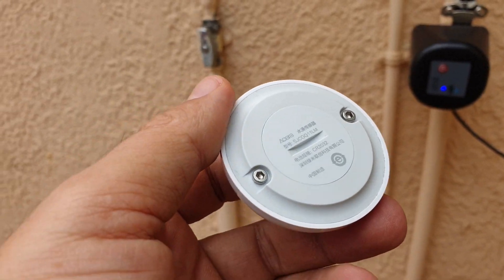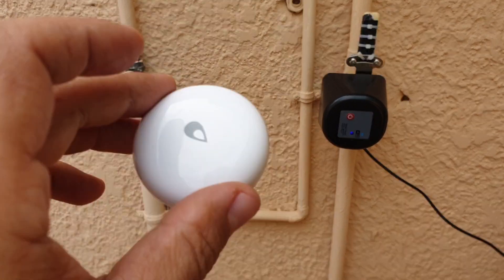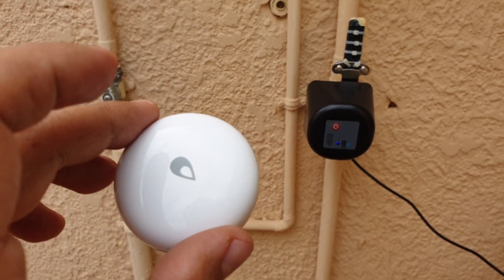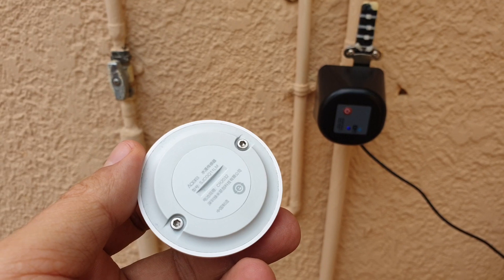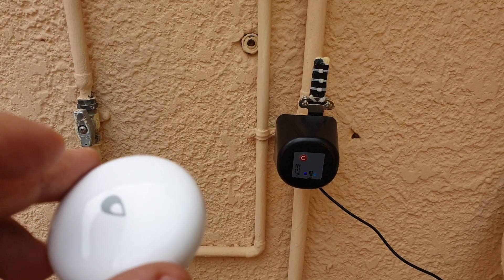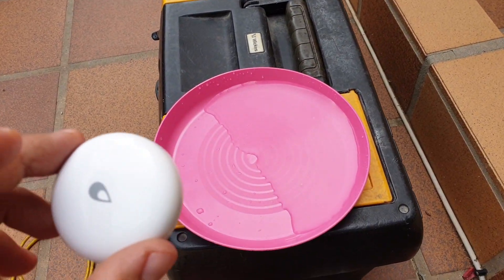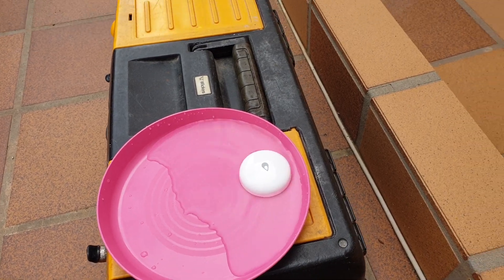So now I'm going to do a test. It's all set up in Home Assistant. Once this sensor gets into the water, it should shut down the water mains. So let's have a look — I'm going to put it here.